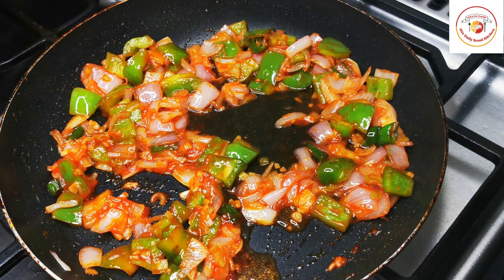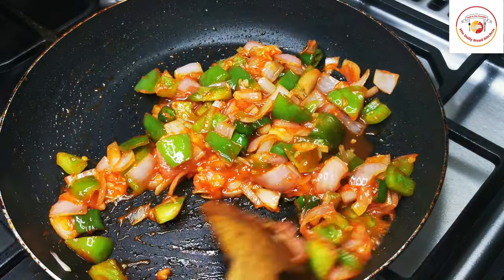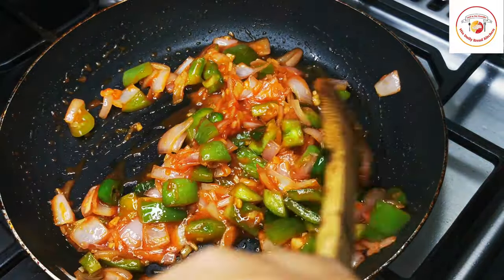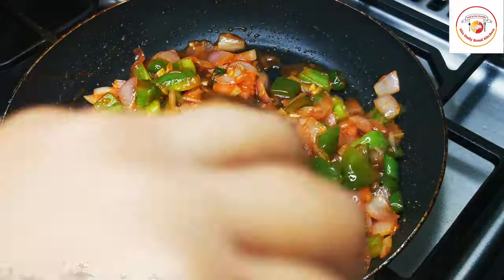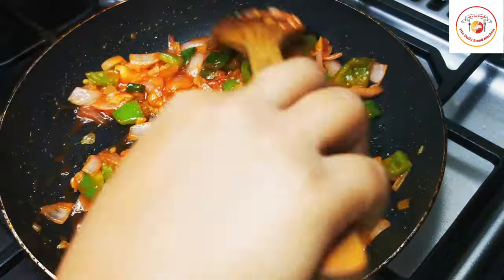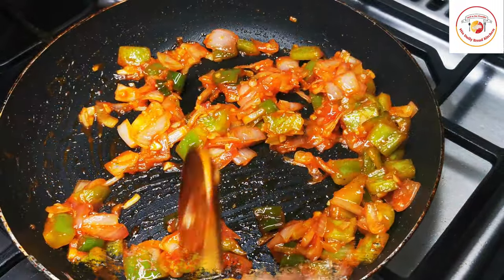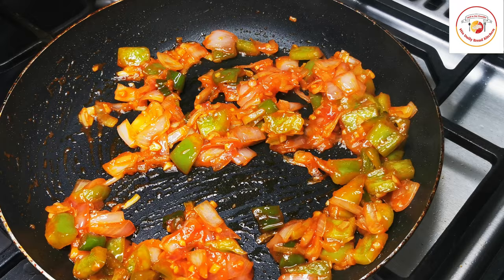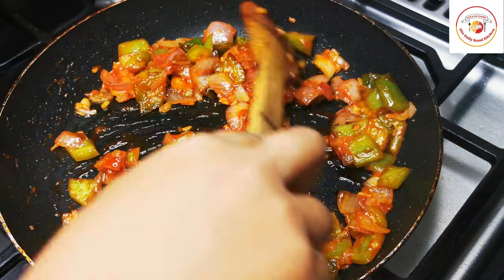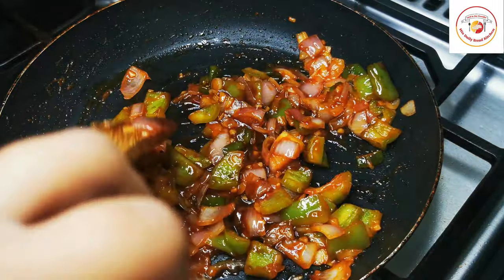Add a tablespoon of white vinegar, mix well, and let it combine — it gives very good taste to the gravy. Follow this same method of cooking to get exactly restaurant-style results. Then add a tablespoon of soy sauce, stir well, and let it combine for a slightly soupy-style gravy.